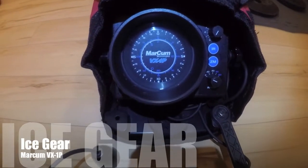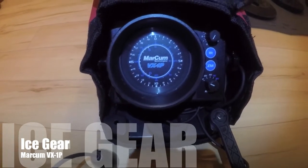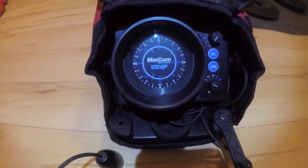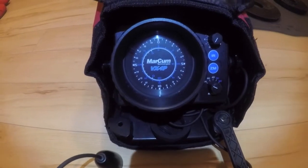Hey everyone, as you know it's been a pretty mild winter so far, so I'm just patiently awaiting a little more safe ice before I kick off my ice fishing season. In the meantime, I thought I'd make a video showing you some of the stuff I'm going to be using to get bit this year.